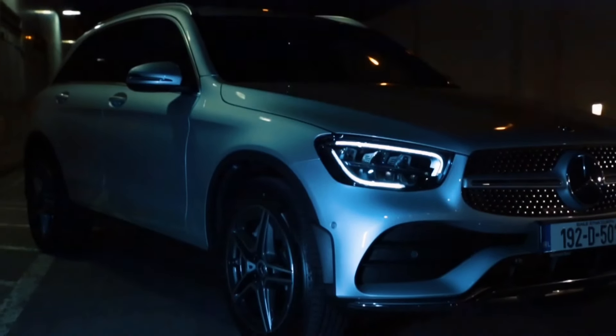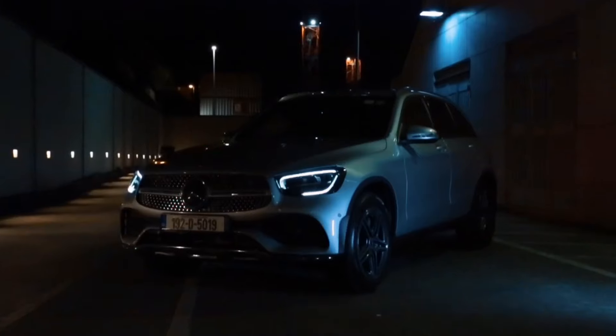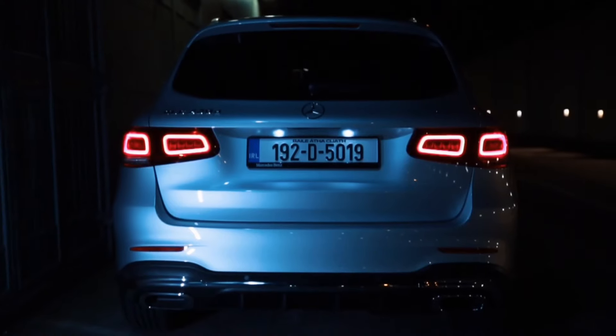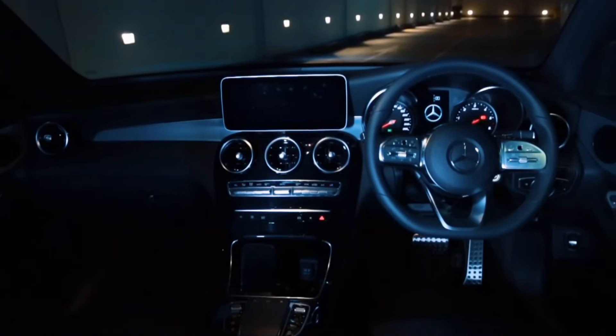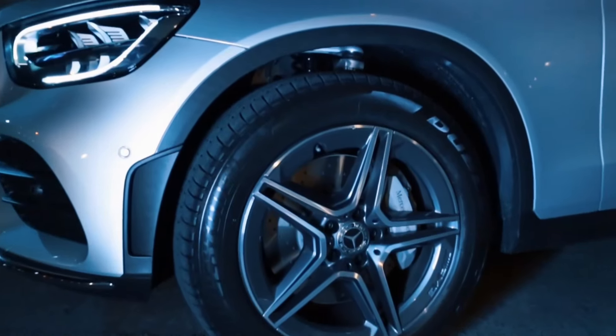Prices for the GLC start at €48,000 for the 200 diesel, which is €280 tax, and starting at €65,000 for the GLC 300 petrol, which is €570 tax.